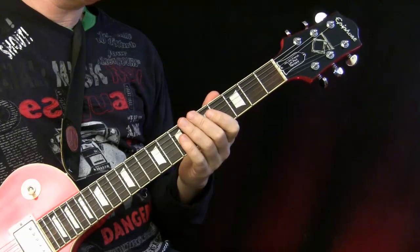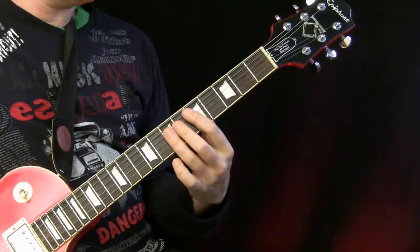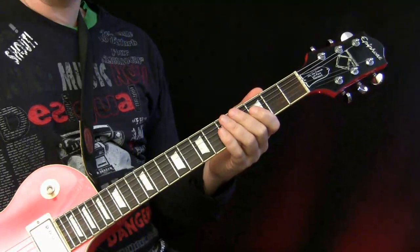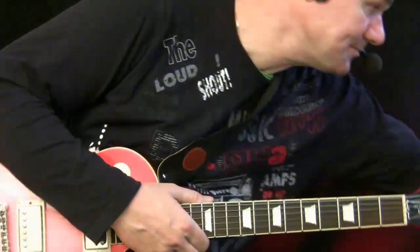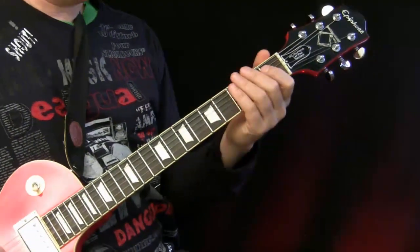The cool thing on this track is we can also add a little bit of soloing, because we have a lot of space in between. I'll show you a few ideas so you don't need to play only rhythm guitar on this track. Let's check it out.